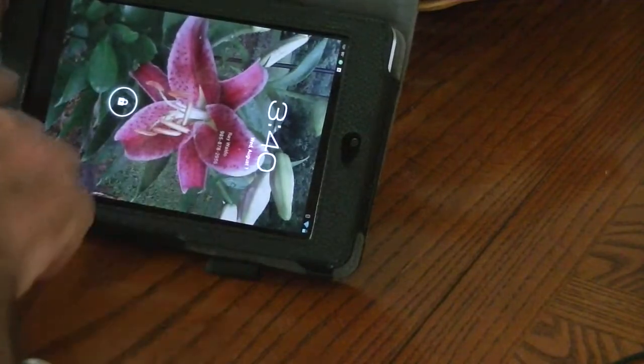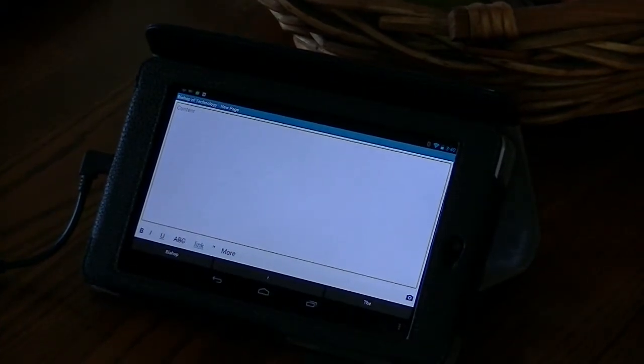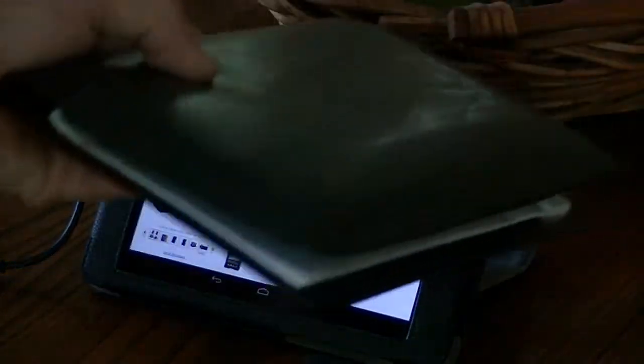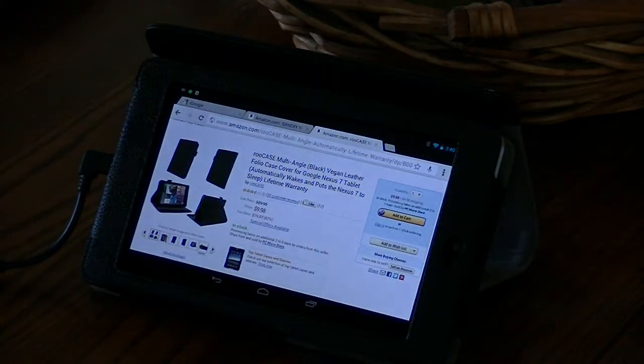Hello everyone, Ray Waldo here, the Bishop of Technology. Today we're looking at the Rue case — it turns itself on when you open it up, which is kind of nice. But it's not my favorite for carrying these 7-inch tablets. My favorite is just a standard little sleeve that doesn't look like a computer, so people are less likely to steal it. Anyway, the Rue case is $10 plus $5 shipping on Amazon.